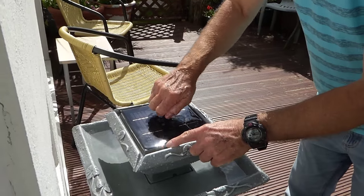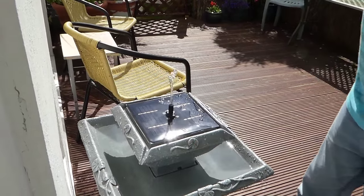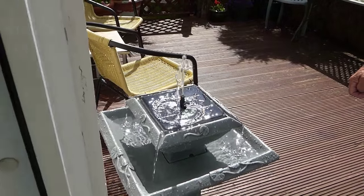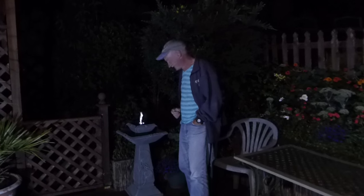I like that one as well — really very nice. So I guess you'd all like to see what it looks like in the evening with the lights on. Well, here we go — here it is and it looks fantastic!